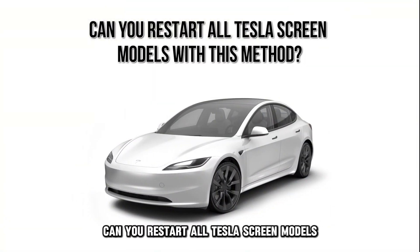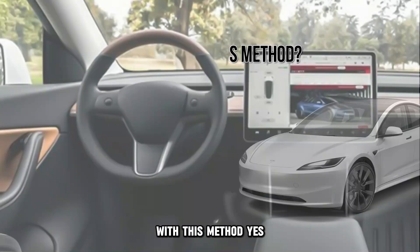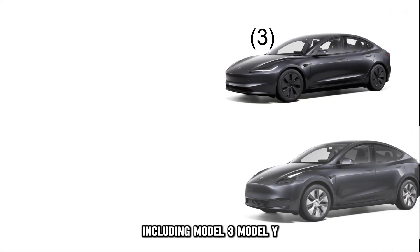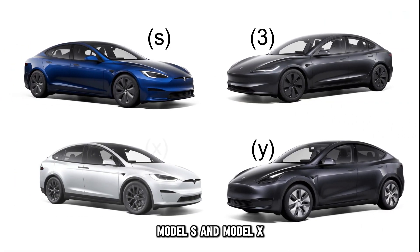Can you restart all Tesla screen models with this method? Yes, you can use this method to restart most Tesla touchscreens including Model 3, Model Y, Model S, and Model X.